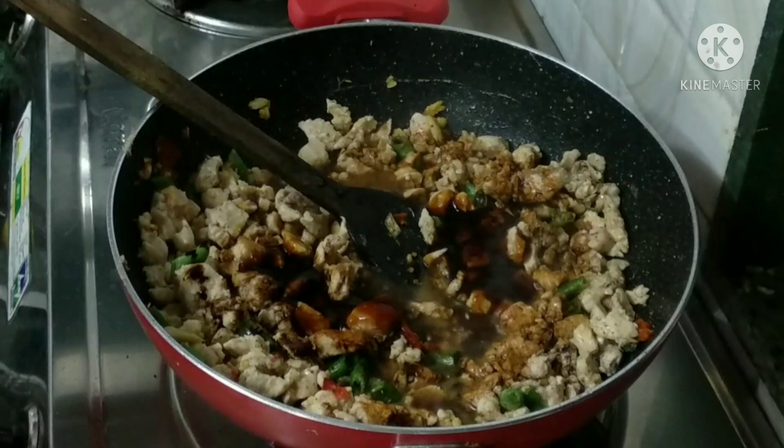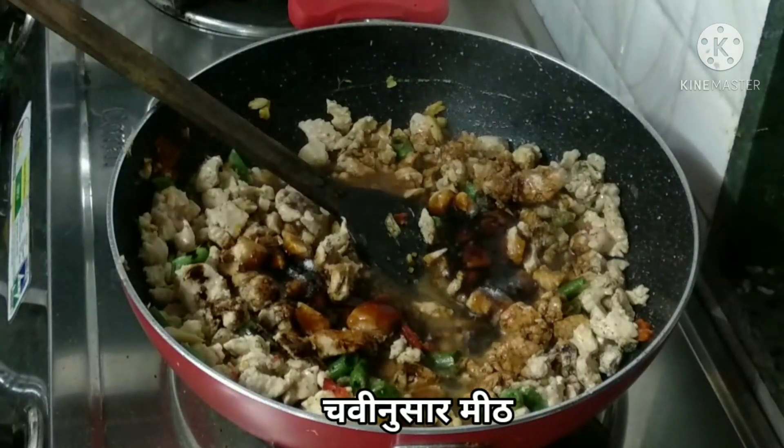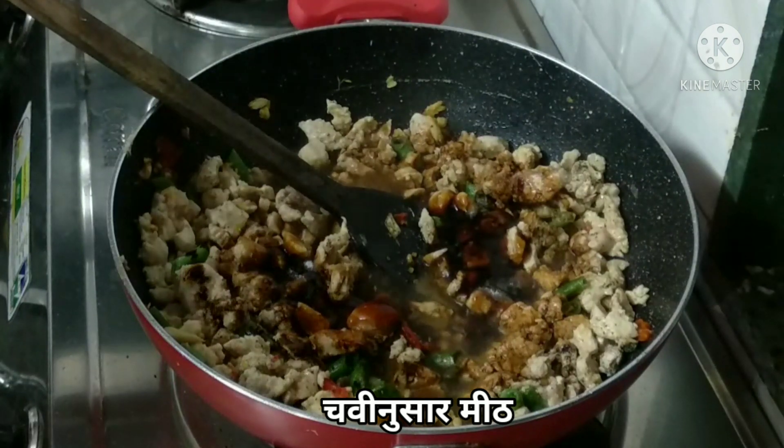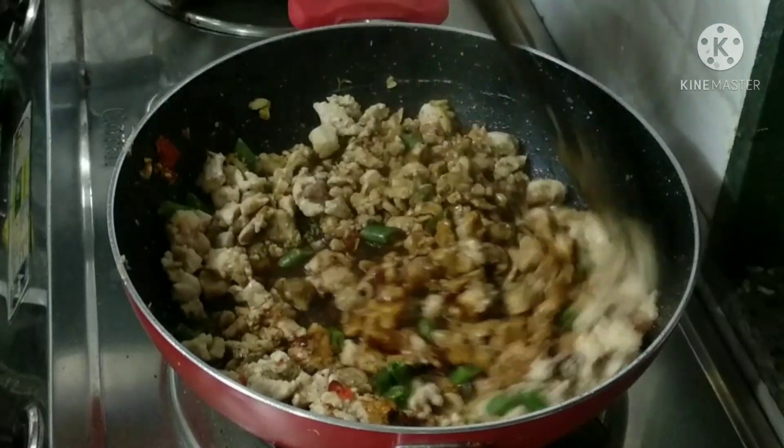We can also add some saltiness with rice sauce and add a little more meat to balance everything out.